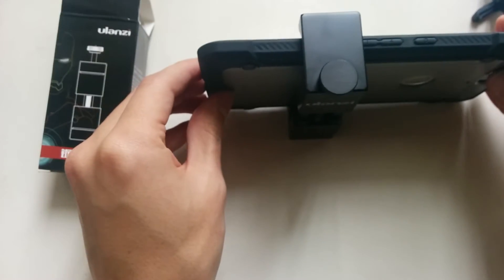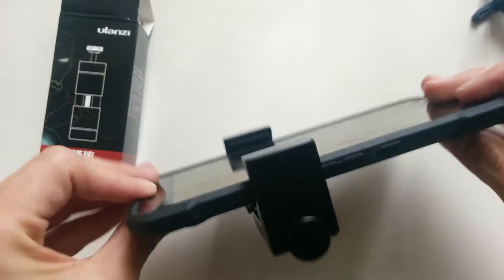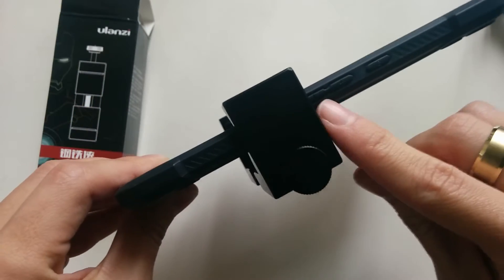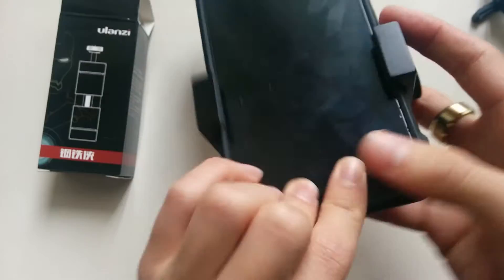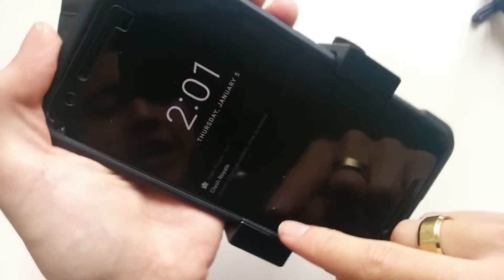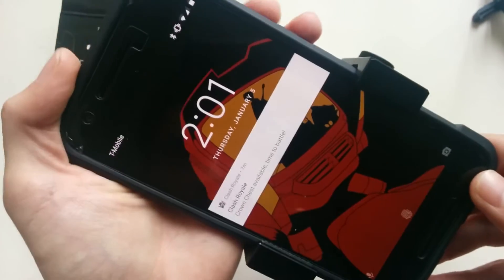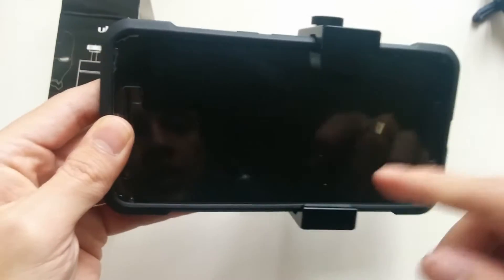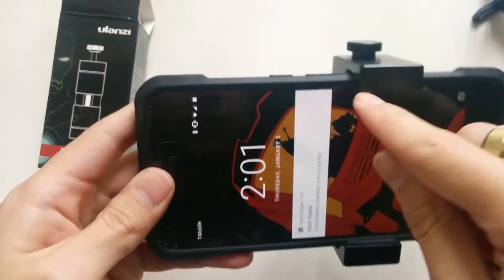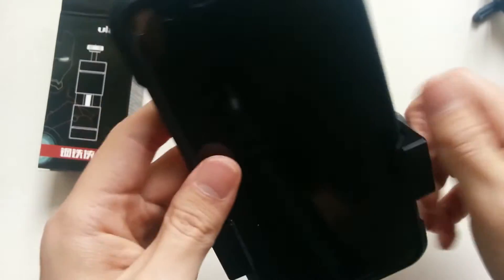This is how it looks on the phone. I have to do it a little offset because my volume bars are here. One problem I could see is, since I have a case on it, it's not too bad — you can still access these parts of the phone. But if you were not to have a case on it, it could block some of the phone, making it harder to get to these parts. That's the only problem I can really see.